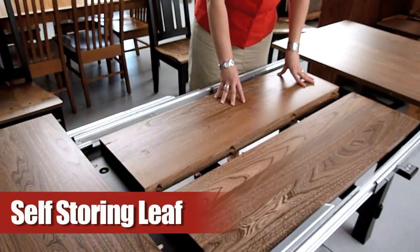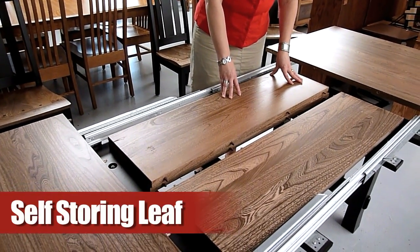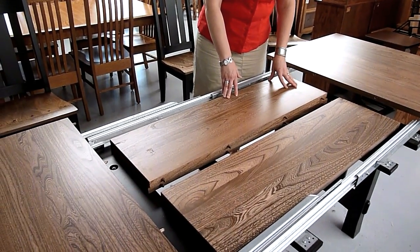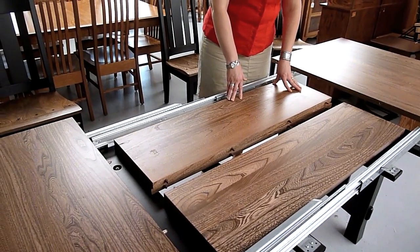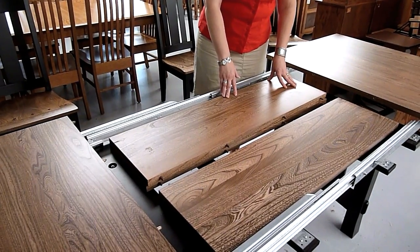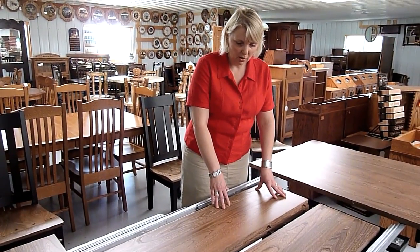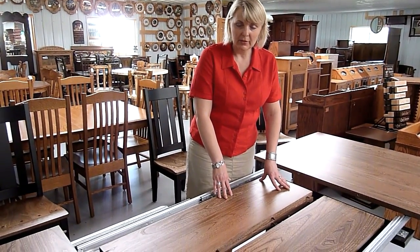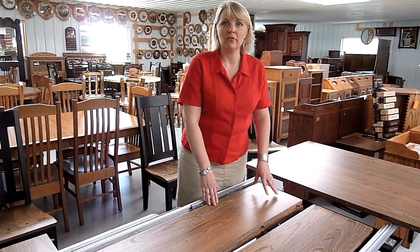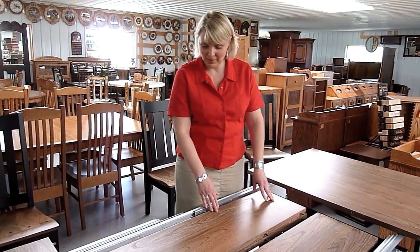This also allows for four leaves to be self-stored in the table with no aprons. If you wanted to have aprons on your leaves, you would be able to self-store two of those and have two leaves in the table without aprons. If you wanted four leaves with aprons, you would be able to self-store two and the other two you would have to store somewhere else, because the table will not accommodate them.